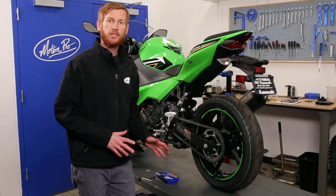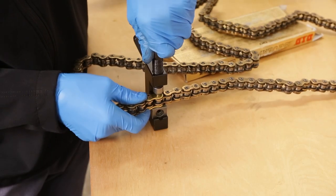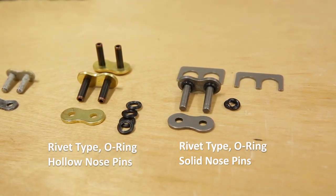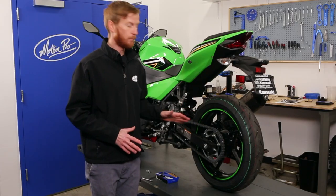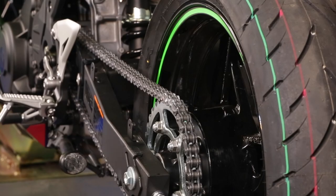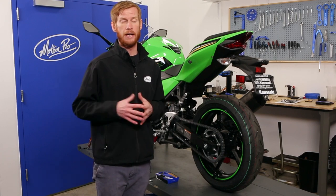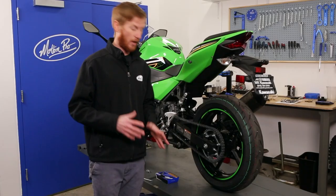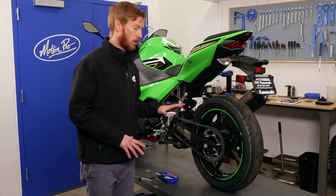The PBR chain tool works on all 50 series chains regardless of type — o-ring chains or standard — or the master link style, whether it be a rivet type or clip type. This particular bike has a 520 o-ring chain with a quad stake rivet type link in place, so it will utilize all functions of the PBR chain tool. A non-o-ring clip style link, for example, is a lot easier and you don't have to utilize all the functions, but this bike will really show off all the functionality.